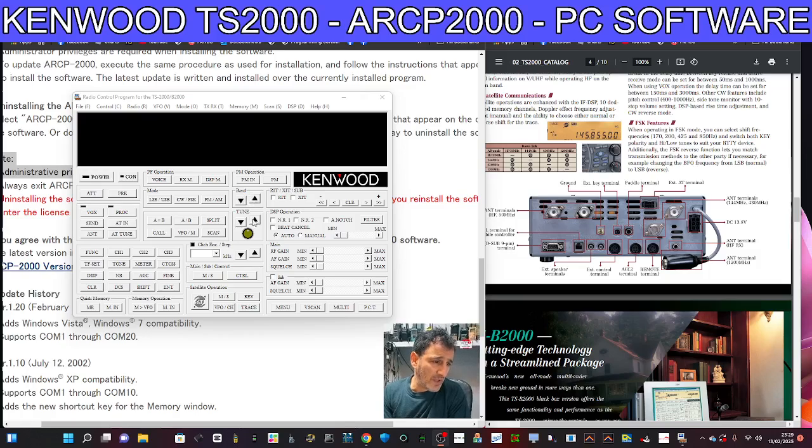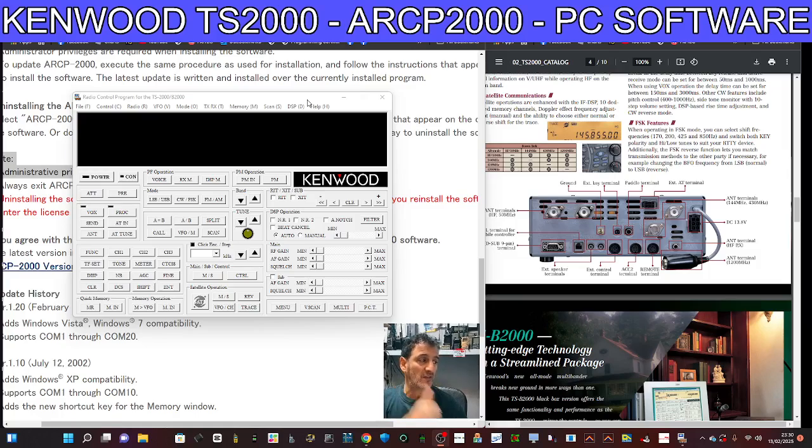There are loads of functions — up/down band tune, virtual knobs at the top, control radio, VFO mode, it just goes on. This video is just to show you how easy it is to install, and to give you the code and the download link. If you've got a TS2000 and don't use it much, dig it out. A lot of people are going retro — digging out their old Icom 706s, 857s, 897s, TS2000s — and realizing that just because they don't have a waterfall, C4FM, D-STAR, and all the rest doesn't mean they're not amazing radios.